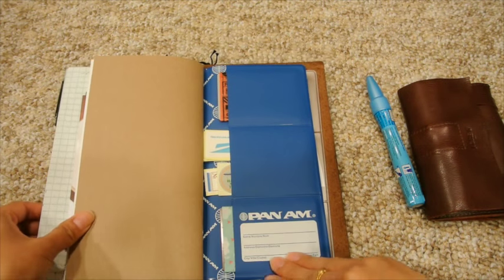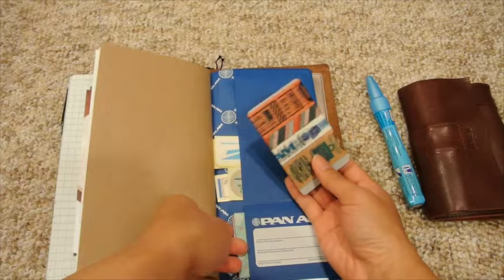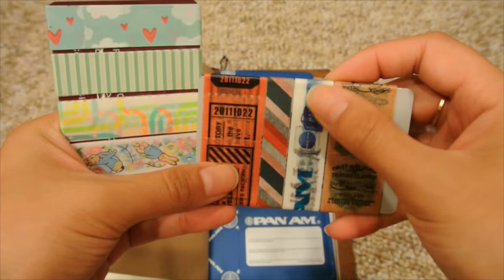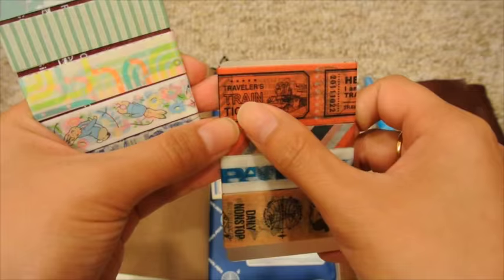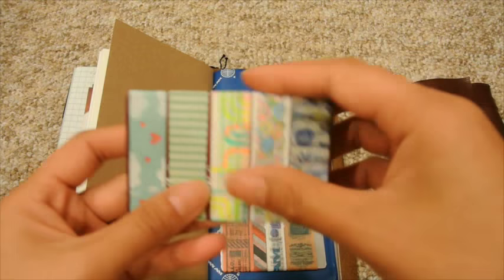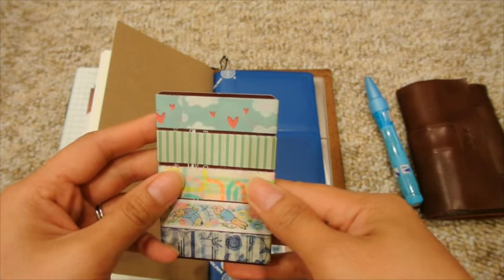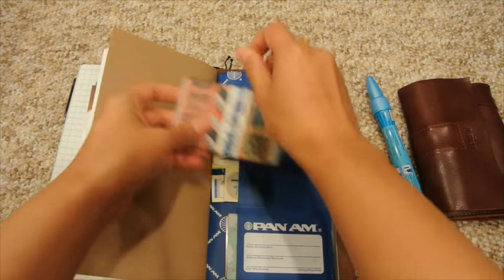This is the other side of that Pan Am notebook pocket insert, and I have a couple of washi cards — pretty much all I'm bringing. These are travel-themed: a couple are Pan Am themed washi tape, one is kind of a mail theme, and then there's a Traveler's Notebook theme washi. I also have some Peter Rabbit ones since we'll be in the Lake District area, and a tube-themed one — I just thought they were perfect for the theme I want.